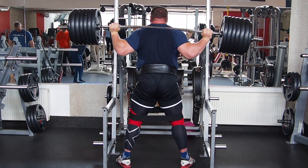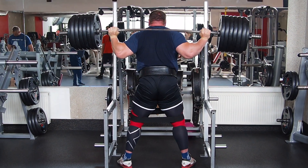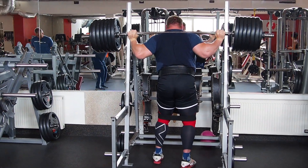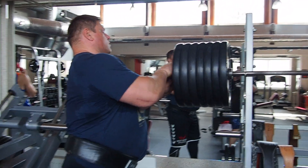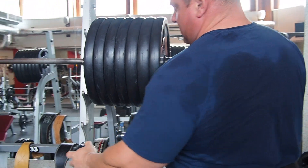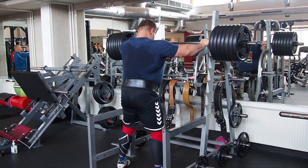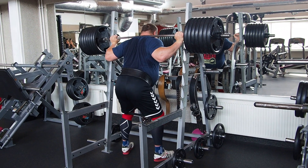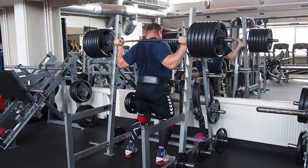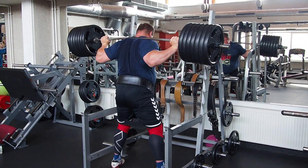My goal today in the last set will be 340 kg. Normally when I'm preparing for competition I add 10 kg more each training in the last set. The last set is always the most important part of the training, even if it's squat, deadlift, or log lift.